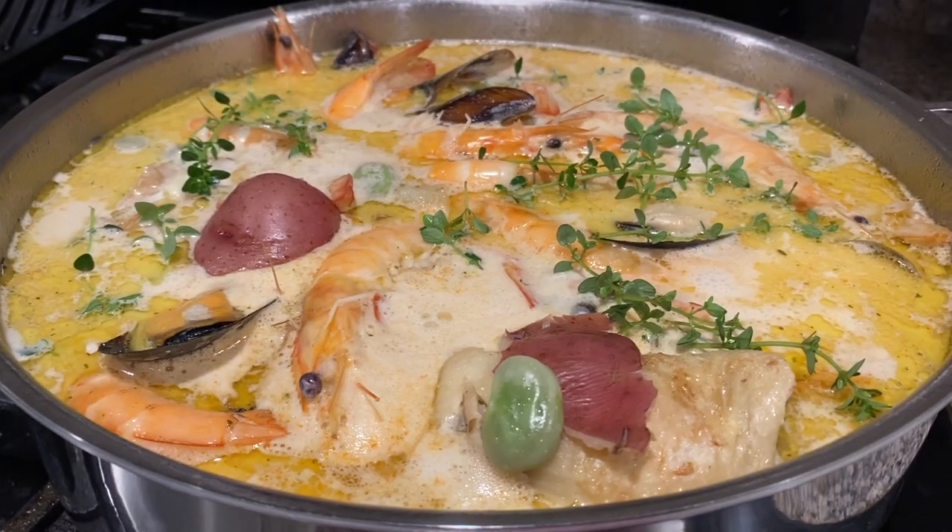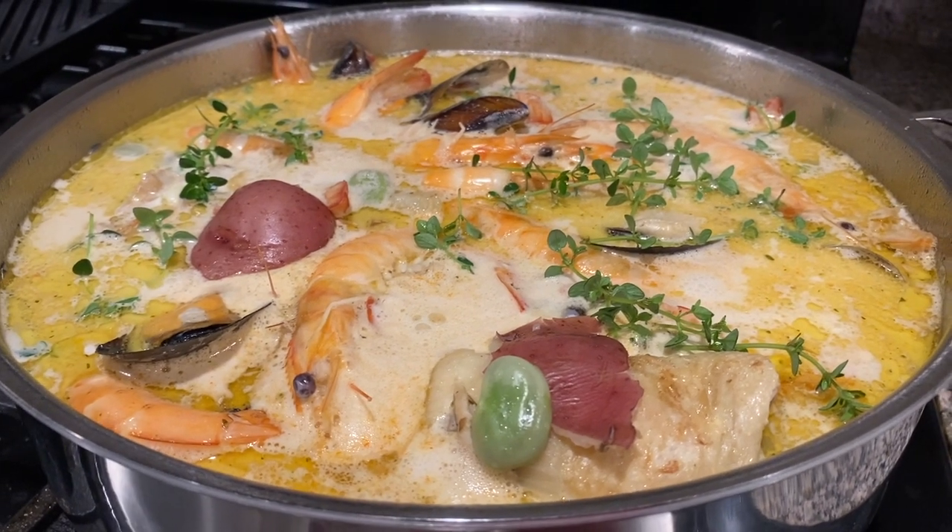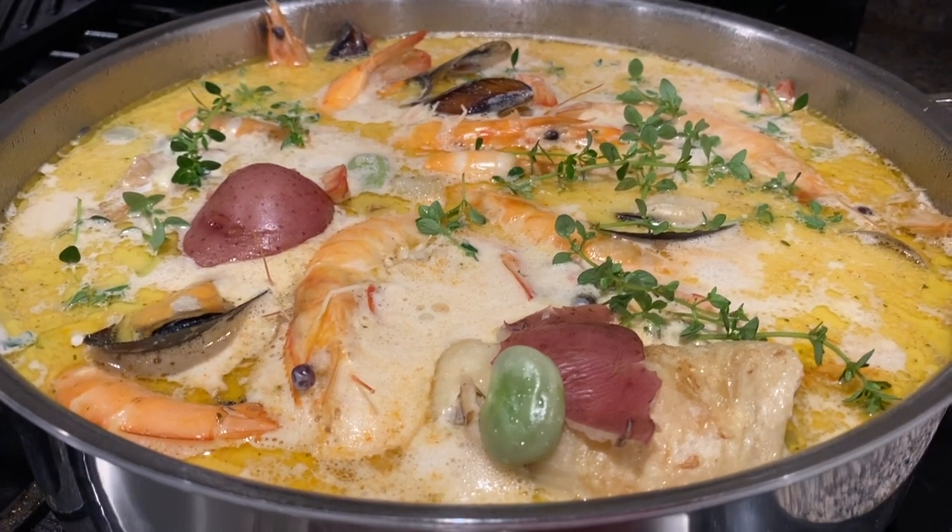And here is dinner — with chicken, shrimp, mussels, potatoes, and fava beans and thyme from the garden.